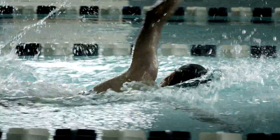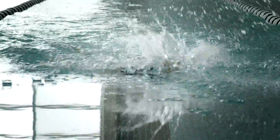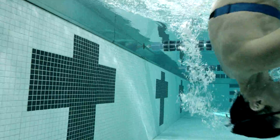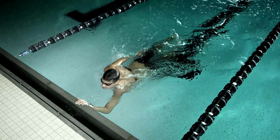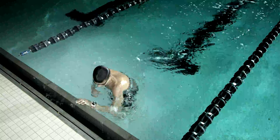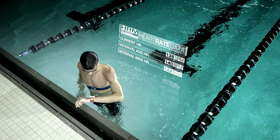HRM Swim is designed specifically for pool workouts. Its strap features a unique non-slip design that keeps the monitor in place. Stored heart rate data and interval summaries are then sent to your Forerunner 920 XT when out of water.